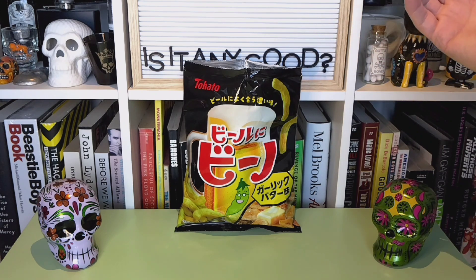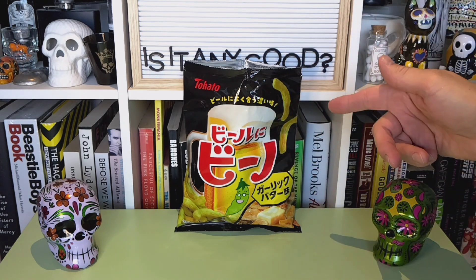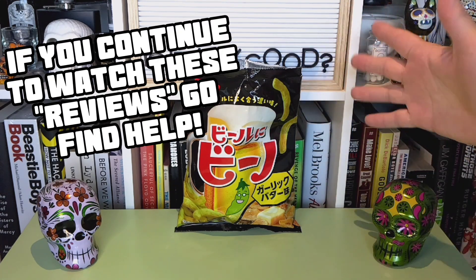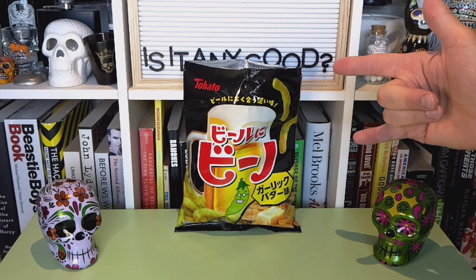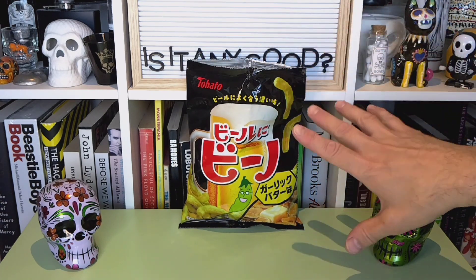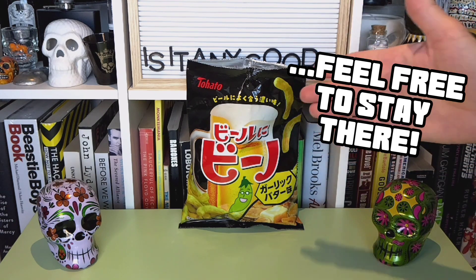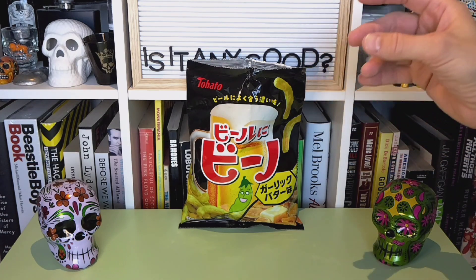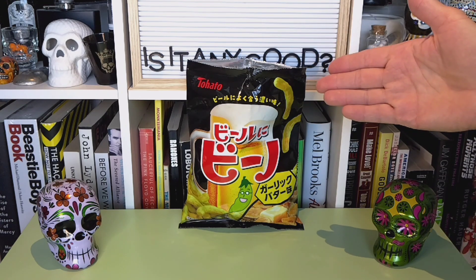Are these any good? They are. Yes. You should look for these — find them, seek these out, look online, find them in your local Asian grocery store like I did. I like these a lot. I don't recall seeing a different flavor at the store, but next time I go back I'm going to look for any other ones they carry, because I like that bit of crunch that the peas give versus the usual suspects.